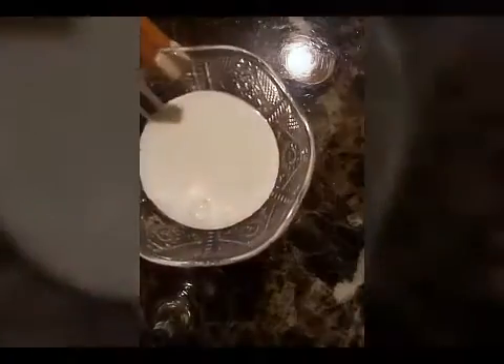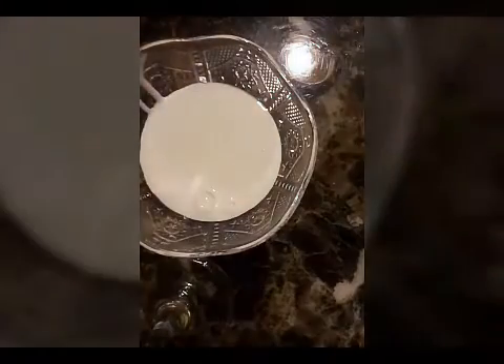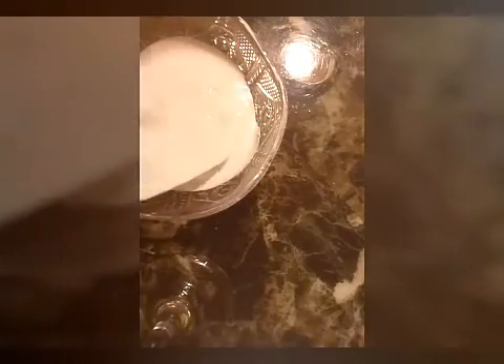I washed this bowl, then I put glue in it. Then I'm gonna put borax and mix it. I'll be right back to see if it becomes slime.